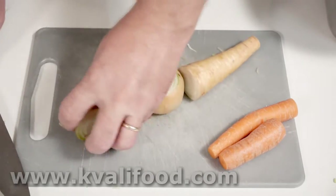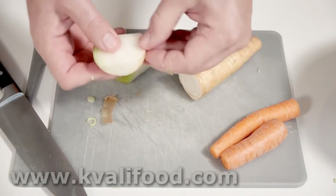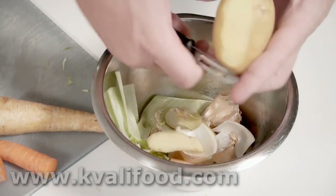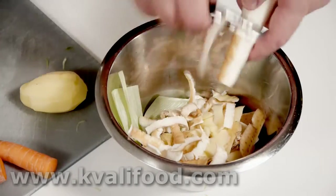I like to do the cutting first and then the peeling. That way I don't have to change my tool every time for every new vegetable. For potatoes and other tubers, I peel those too.